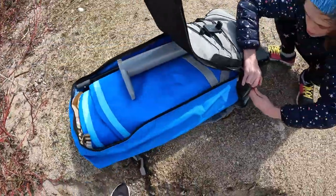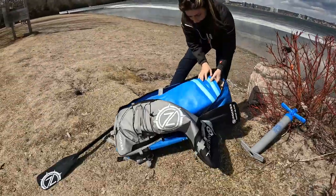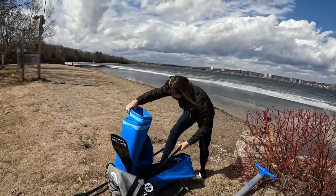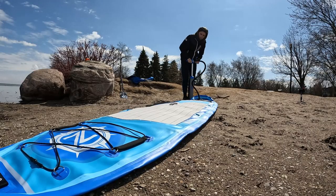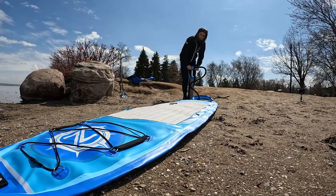Setting up an inflatable board takes a little time — at first it may take longer, depending on whether you're using a manual or electronic pump. You need to give yourself about 20 minutes to unpack, pump up, and get on the water, whereas a hard board is ready to go immediately. With kids and dogs, I would highly suggest getting an inflatable paddleboard.